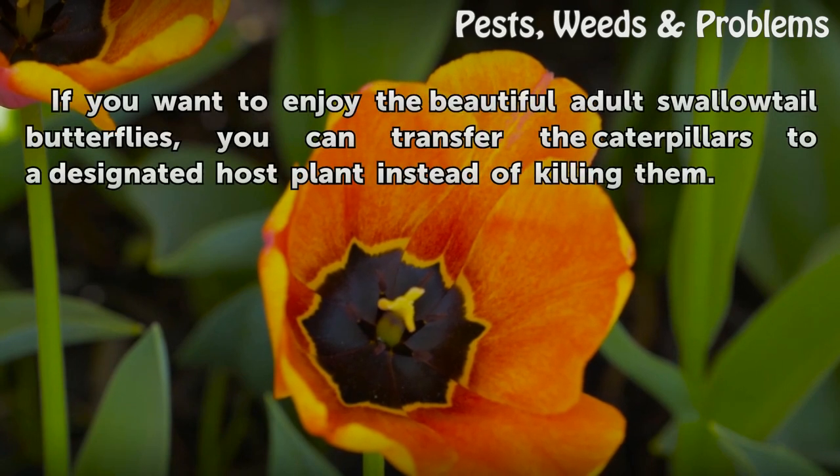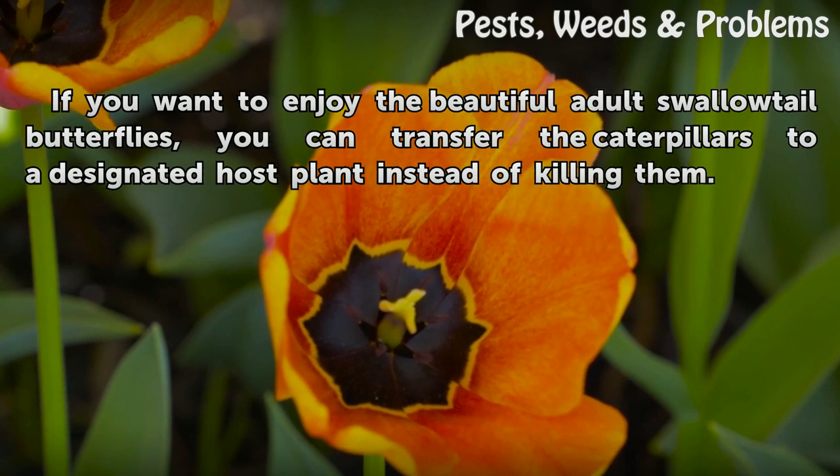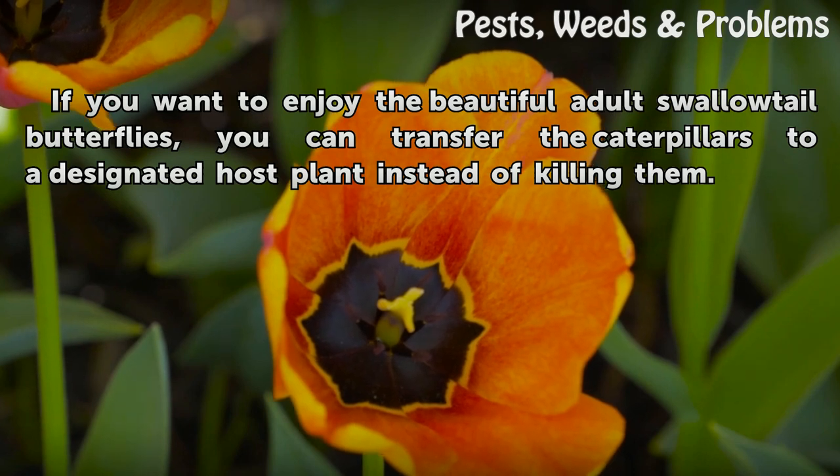If you want to enjoy the beautiful adult swallowtail butterflies, you can transfer the caterpillars to a designated host plant instead of killing them.